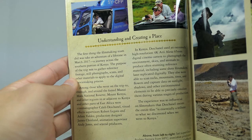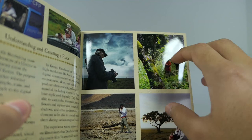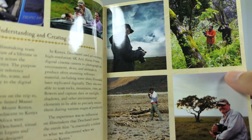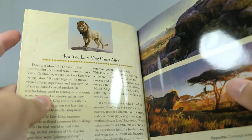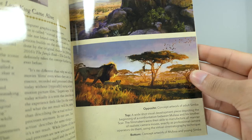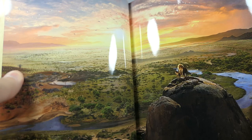It looks like this is some behind-the-scenes footage of when the people from the movie were going through the deserts and just taking pictures to get inspiration to create all the digital CGI environments. Actually, I think they may have used the real-life environments and then added CGI on top of that. Either way, that's what they're doing right there. And you can see some concept art right there — looks very, very nice.